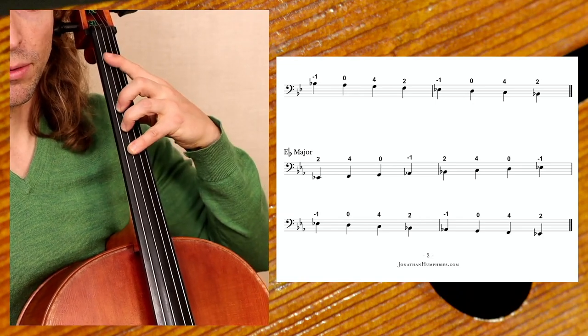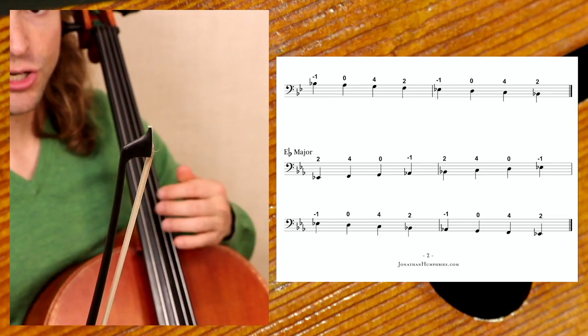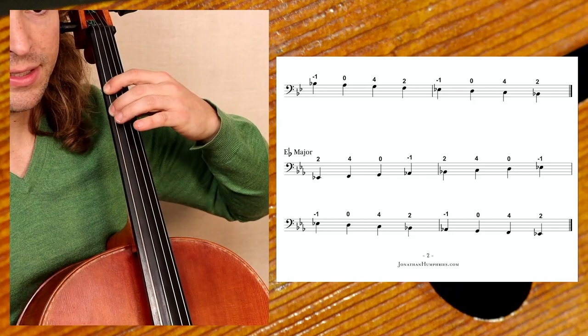Minus one means you have a note that's lower. On cello, every time you move this direction you are making the string longer, and the longer the string gets, the lower the frequency. The shorter the string, the higher the pitch. So when you move your hand down, you are shortening the string, creating a higher pitch. When you shift high — when you go sharp — you go physically lower to the ground. World of opposites. You will never hear a cello teacher speak to you in context of physical location, always in context of pitch: lower, higher.